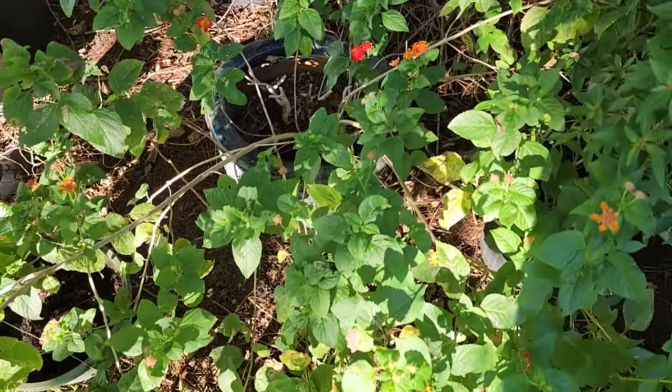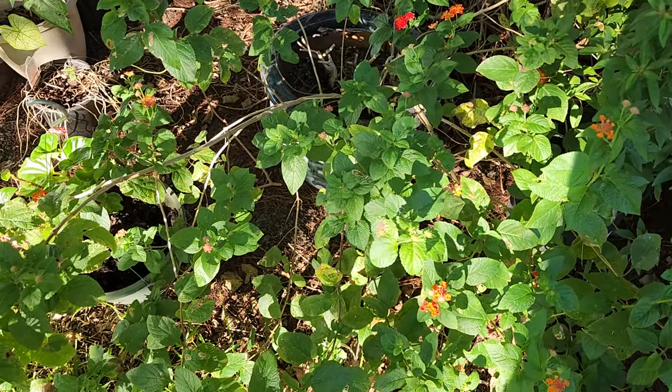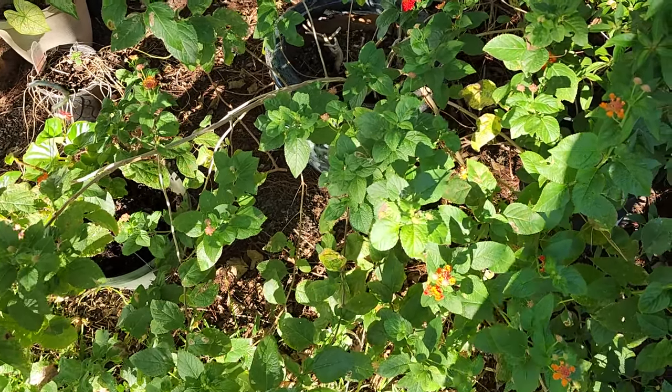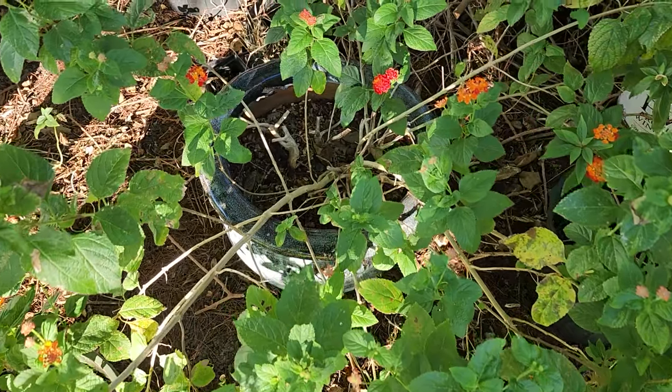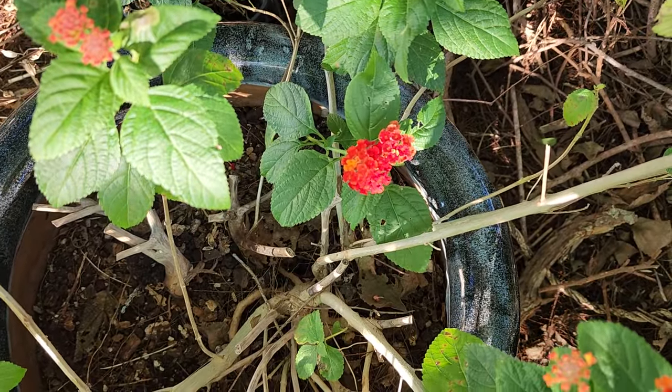This is typically the lantana that you will get in your garden centers, and some folks get very disappointed because they don't like how this grows — and I can absolutely hear you because I don't like it either.